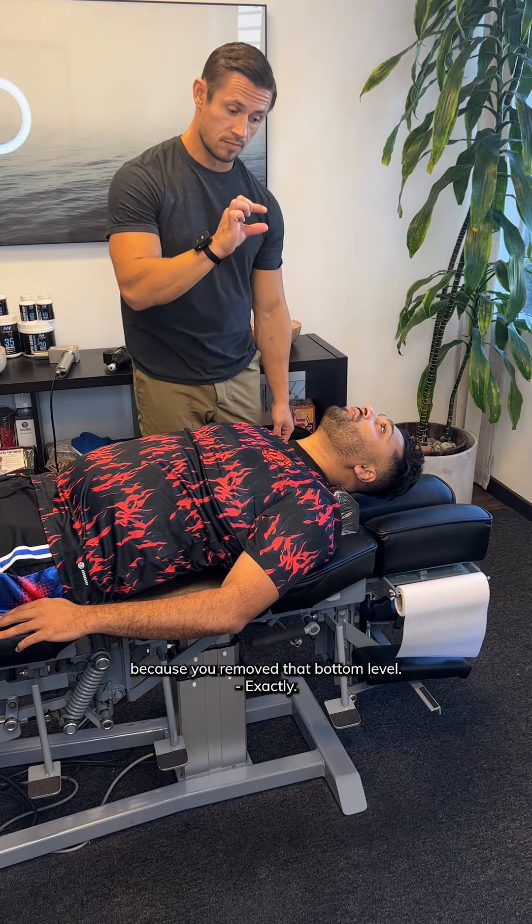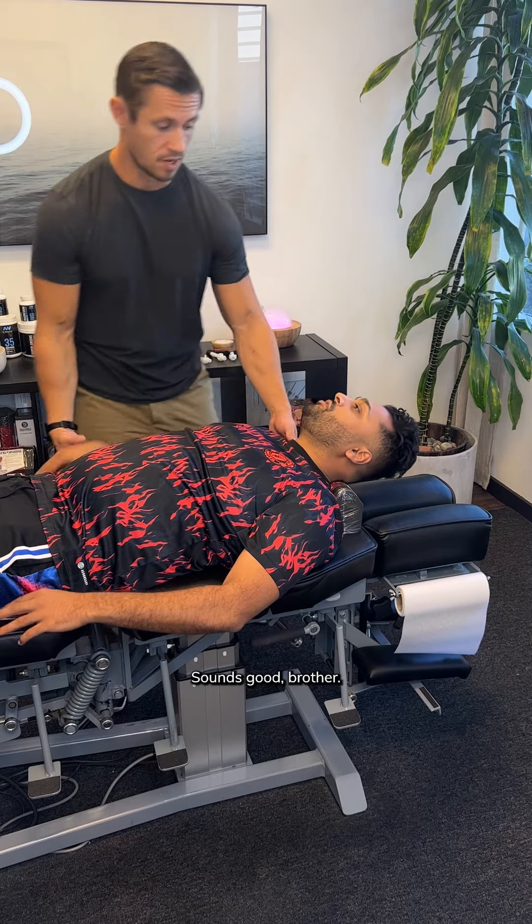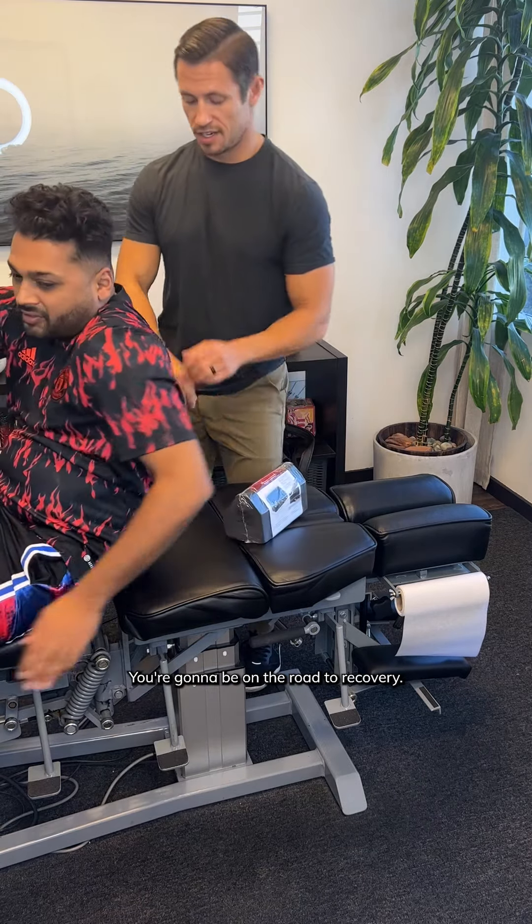It's gonna feel a little different because you're gonna remove that bottom level. Sounds good. You're gonna be on the road to recovery.